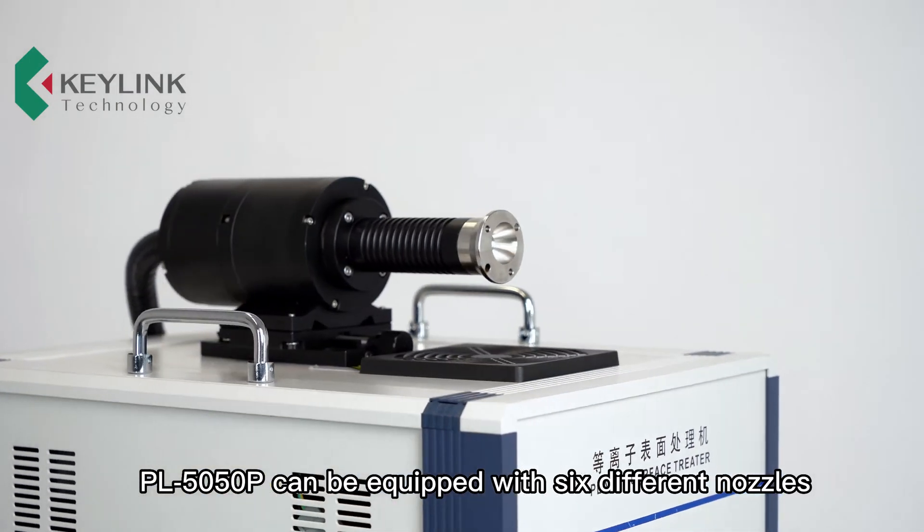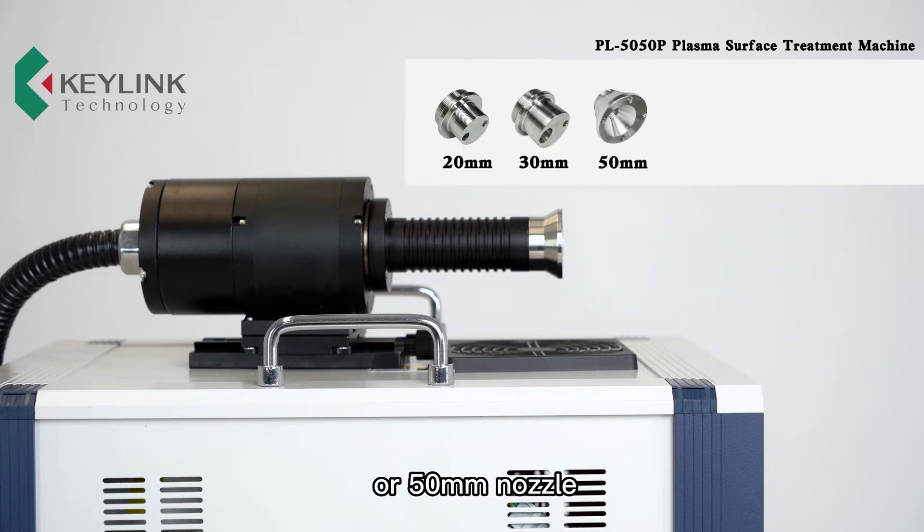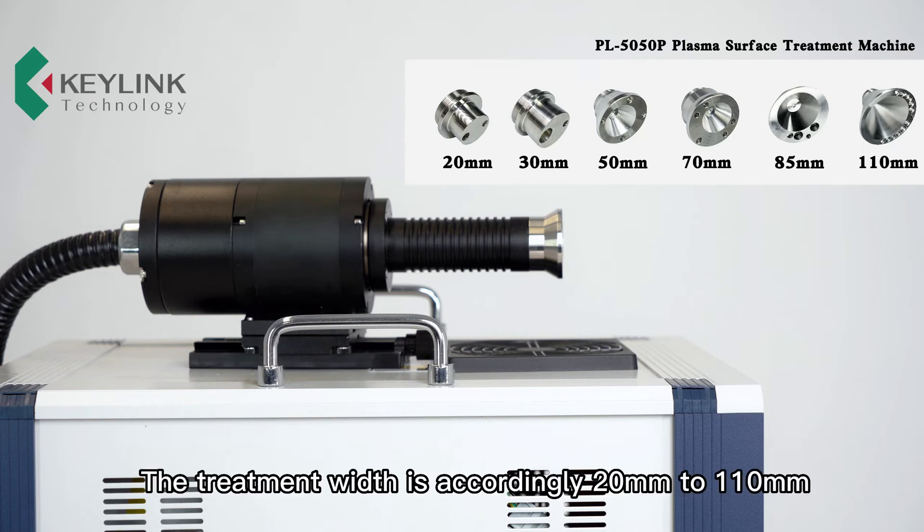The PL5050P can be equipped with six different nozzles: 20 mm, 30 mm, 50 mm, 70 mm, 85 mm, or 110 mm. The treatment width is accordingly 20 mm to 110 mm.